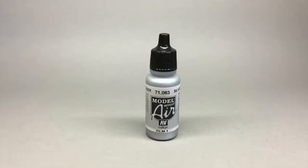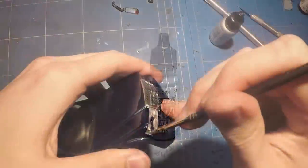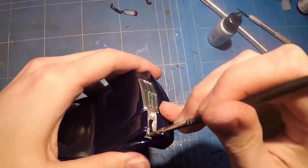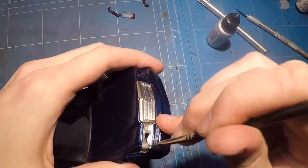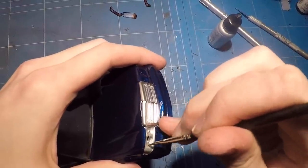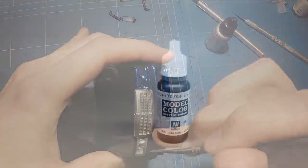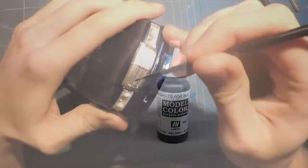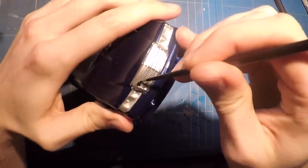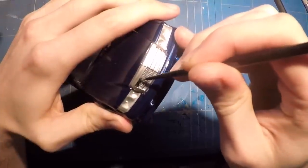The head and tail light buckets themselves were painted with a nice bright silver to give it a good reflective surface and make the lights look a bit more realistic with a super nice and bright background. The front grille inserts were painted with some flat black to make it a nice accenting piece and not have it look like one big bulky silver piece.